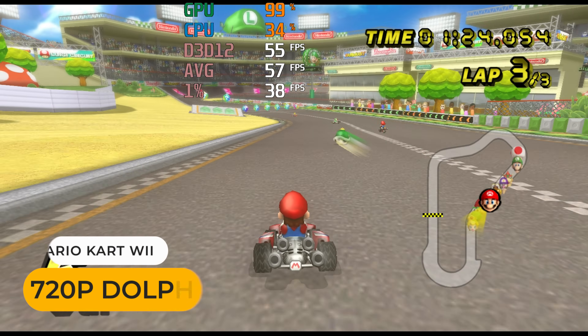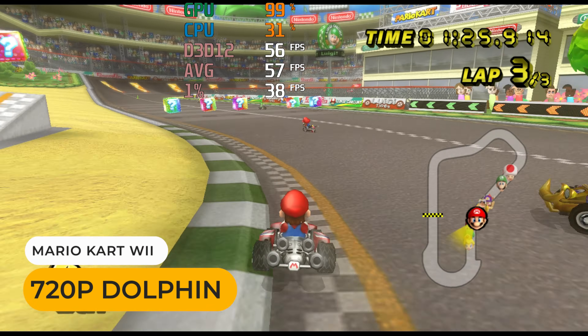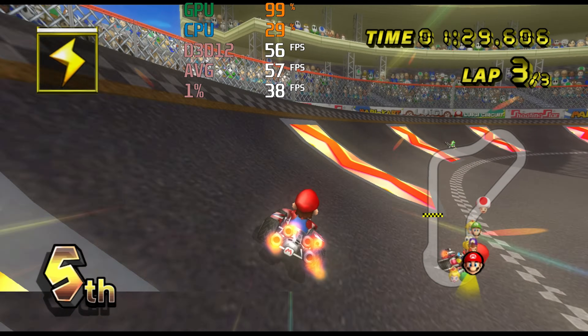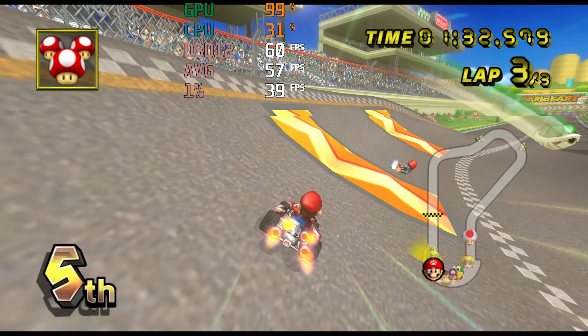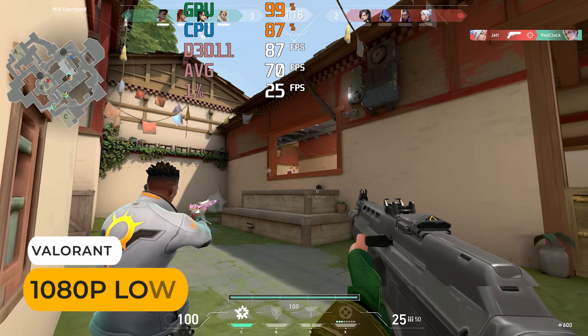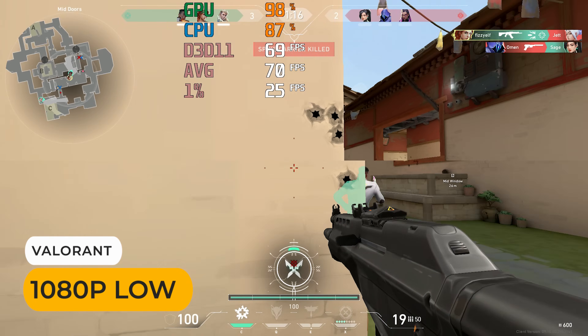Just to confirm, I fired up an emulator that's GPU-bound, and it performed the same as the N100 in Mario Kart Wii, with a slight drop in framerate in the same spot. I also tried a few other games like Valorant and saw no upside.